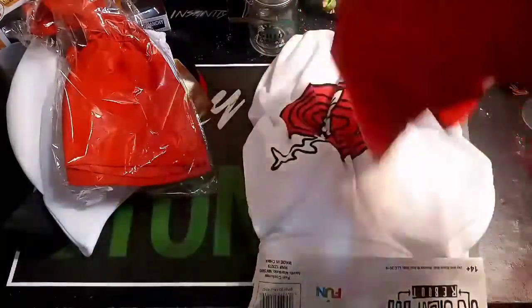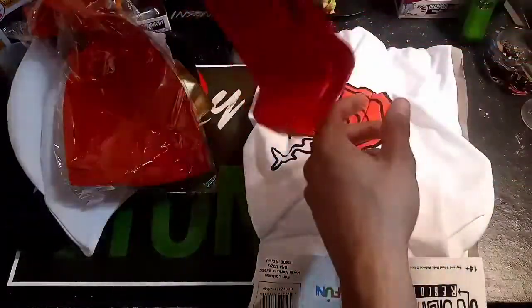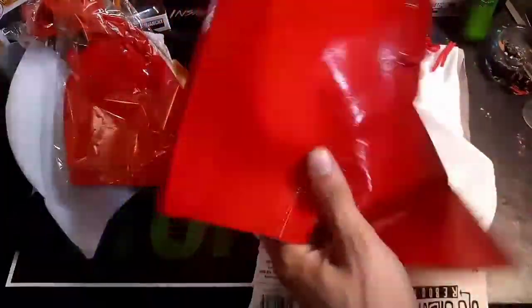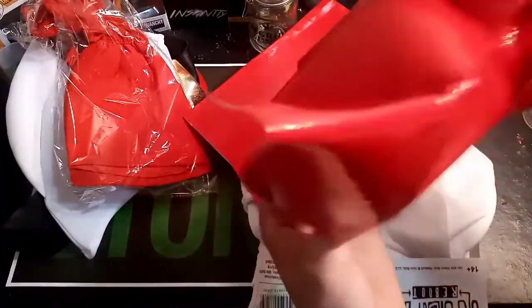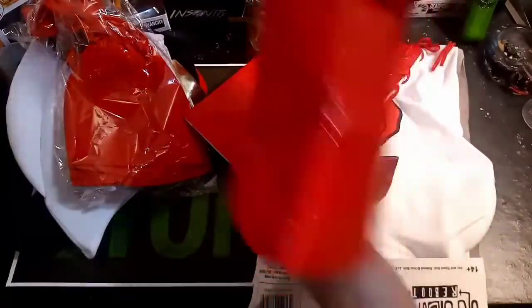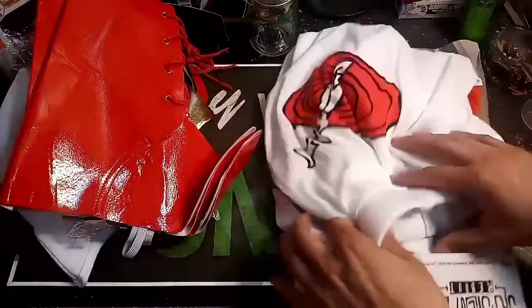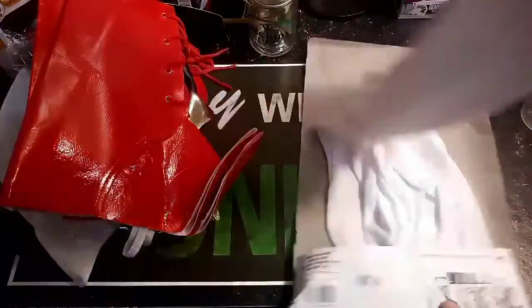Oh, they even have the boots — the shoes. Sweet. What you do is you put your foot in here with your shoe on it, and then this latches onto your bottom. It's a shoe cover. Those are great — I have one for my Vegeta costume. And here — oh, it's a one-piece suit. That's good.